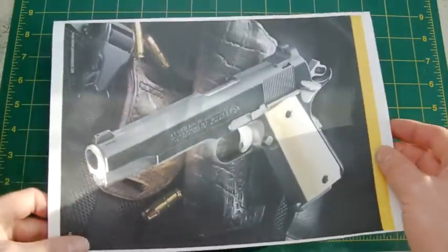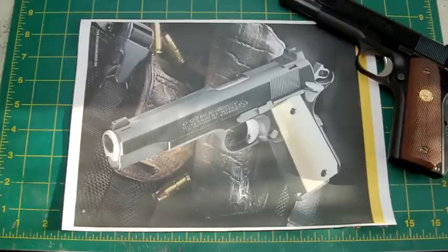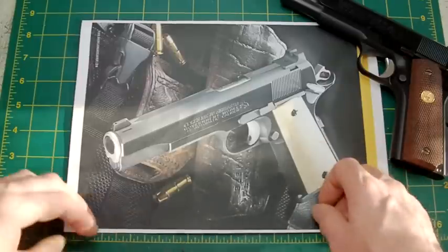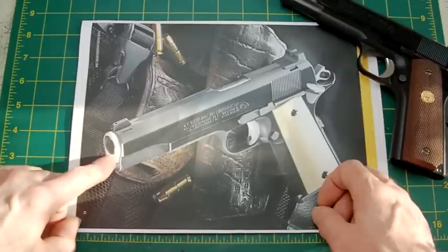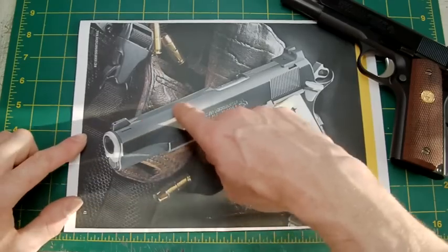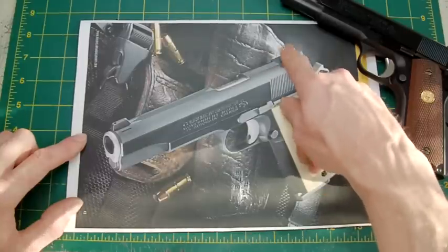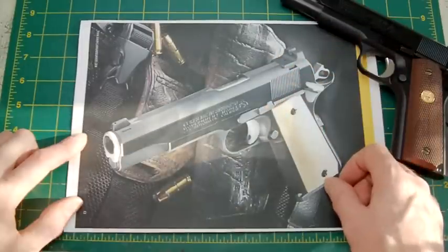What I wanted to turn it into was this. As you can see what Jason Burton has done: he's fitted an EGW slightly thicker silver barrel bushing, a better front sight - it's a dovetailed front sight. He's also flat-topped the slide and serrated it. He's fitted, I believe it's a Heine rear sight, one of these stepped rear sights, which seem to be all the rage in America at the moment.